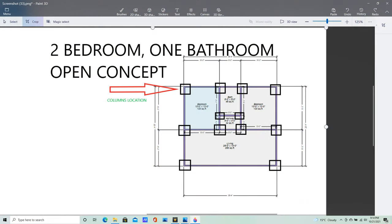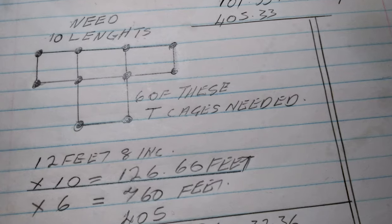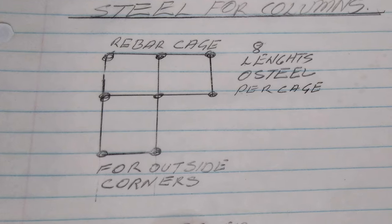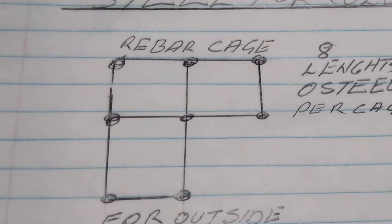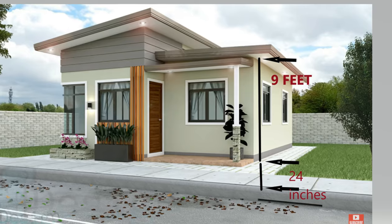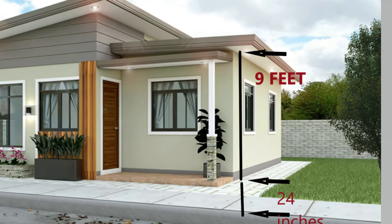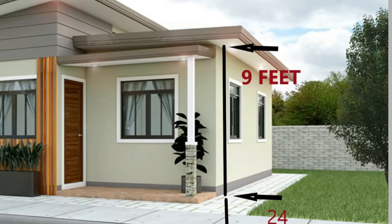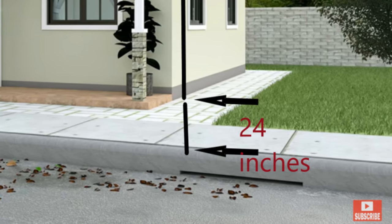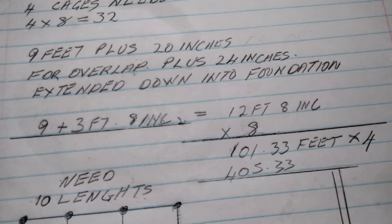In this particular building there are going to be 10 columns: four L-shaped columns and six T-shaped columns. Each L-shaped column will consist of eight lengths of steel, and each T-shaped column will consist of 10 lengths of steel. Since we're making this building nine feet from floor to ceiling, we'll need nine feet of steel for that wall section, plus 20 inches of overlap above ceiling level and 24 inches going down into the foundation — giving a total of 12 feet 8 inches per rebar.